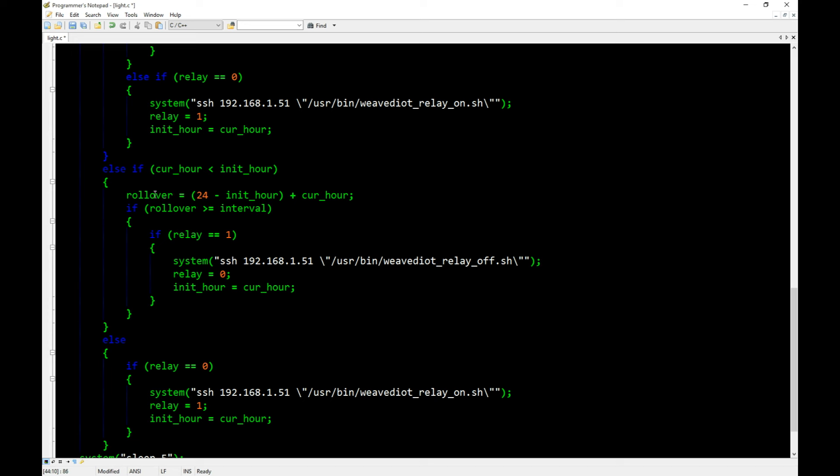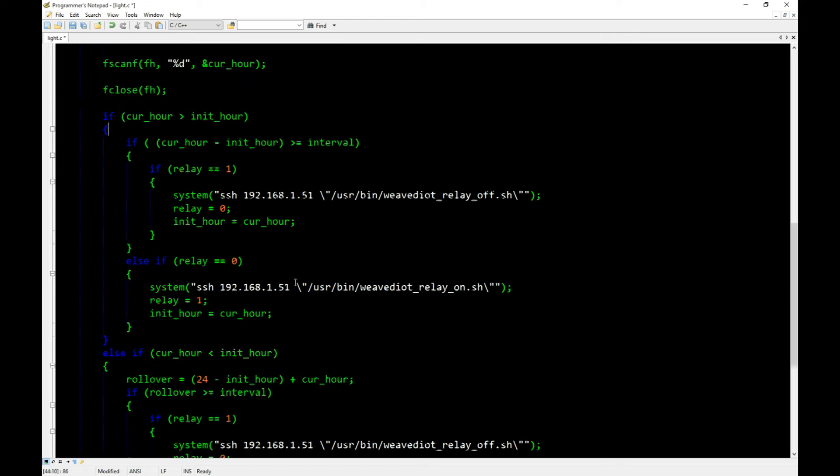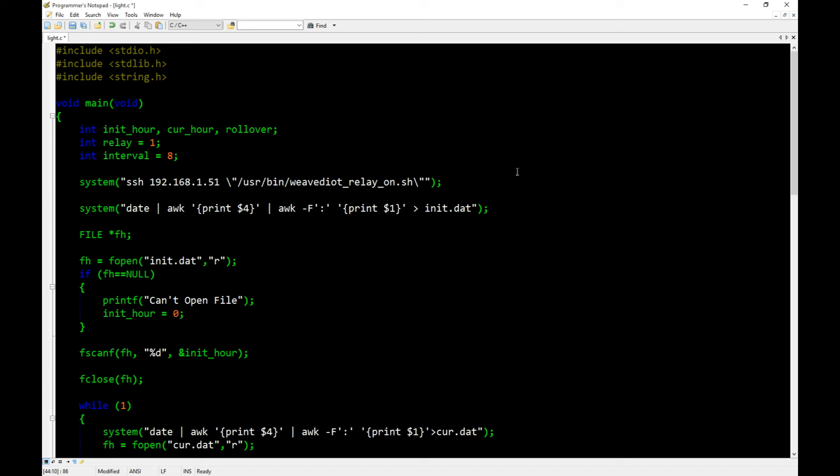Once we calculate accumulated time and check against the 8-hour interval, if it has passed, we toggle the relay: relay on becomes off, relay off becomes on. Then we sleep for 5 seconds before looping back around to check again. That's basically how the timing logic operates. I'll have this code and all other codes posted on my project code link for you to download.